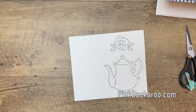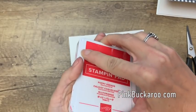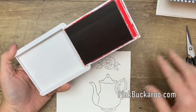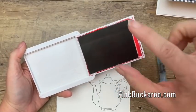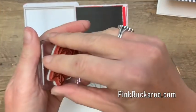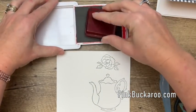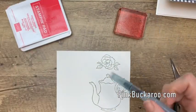Alright, the color I'm going to start with is Poppy Parade. This is a big bold color. There are two things you can do to get your ink into a palette. You can take a clear block and stamp it on there and it'll have the ink. Let's do that and then I'll show you the other option in just a little while. Just take one of your clear blocks, flip it over like that, and now you're ready to color.